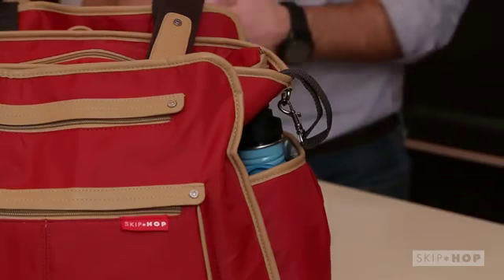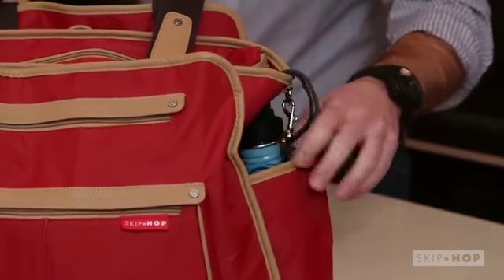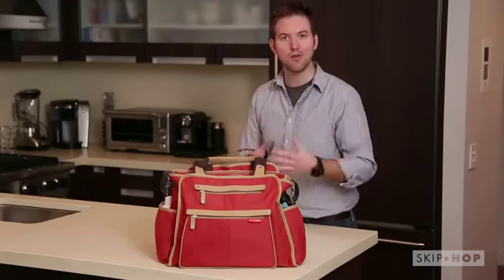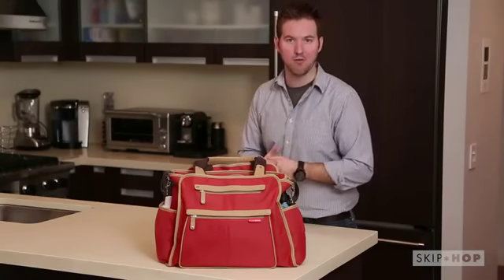The Grand Central has 11 spacious pockets, including two insulated side bottle pockets, which allow you to fit anything you need for you and your baby for the day or even to weekend away from home.